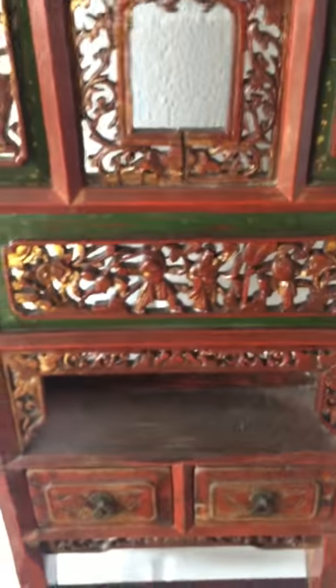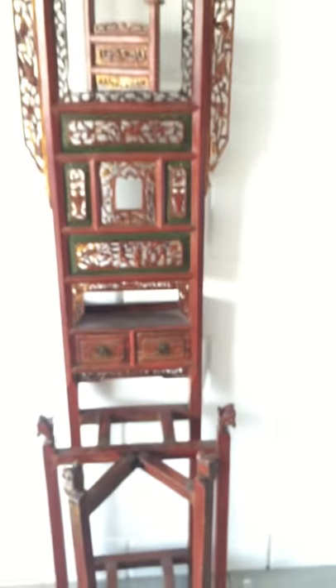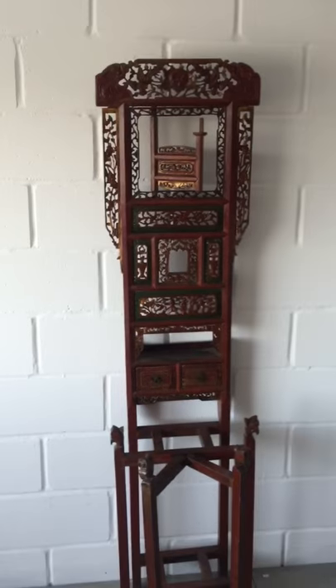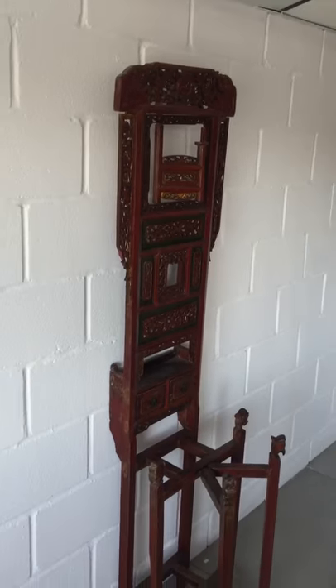You can see it has a little opening door here, and little drawers here. And there you go, a very antique carved washbowl unit.